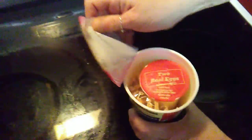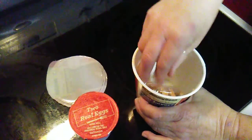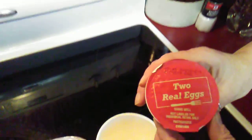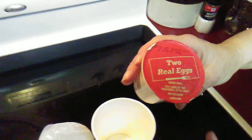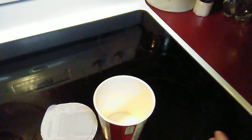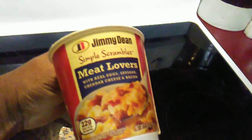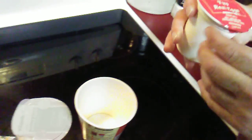Alright, I got my helper here. Take everything out the cup — it comes with two real eggs, everything's included. Shake it well — those are the two real eggs, you want to shake it real well.